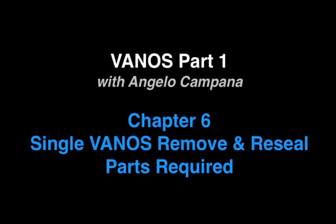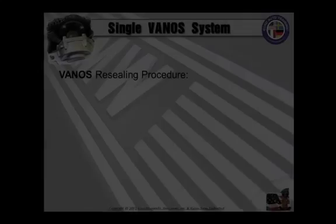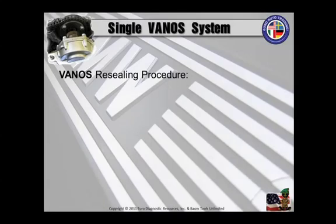Now let's join Angelo Campana for an excerpt from his single Vanos service seminar. To get started, something real important: I don't care how good you are at fixing cars, but don't get cocky, as a mistake will cost you buku bucks, and you're not going to find out that you made the mistake until you get it all back together.